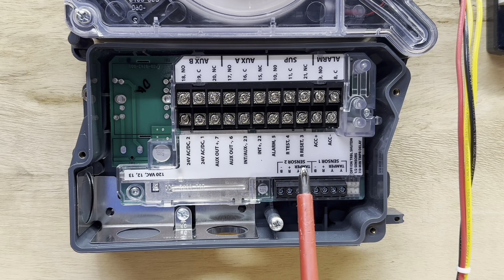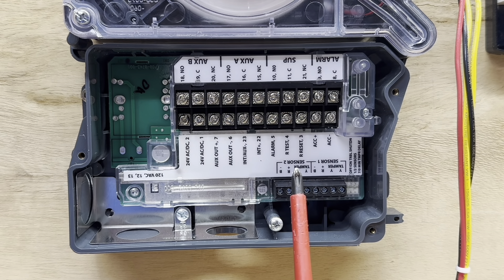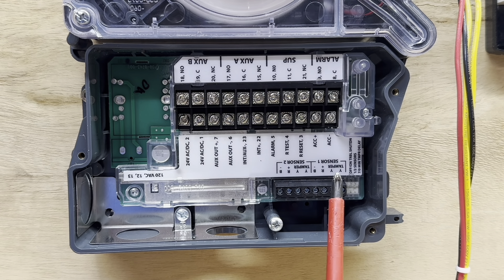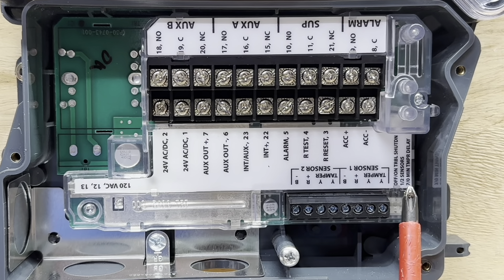Right down here we have sensor one and sensor two, which allows you to put two different sensors on this unit — usually one in the return duct and one in the supply duct. We only have one sensor on this particular unit, so we'll wire that up. It has a tamper switch which is yellow, and then red and black are the power wires that power the sensor. The same applies for sensor two.